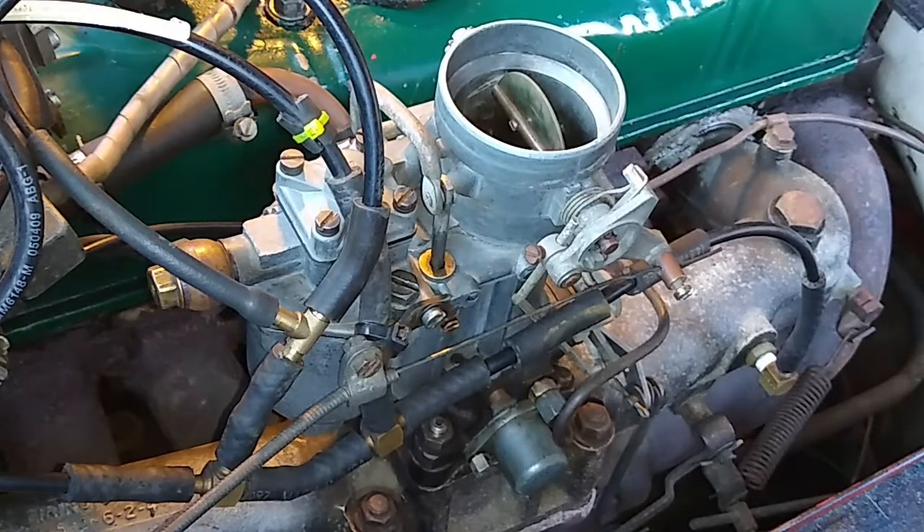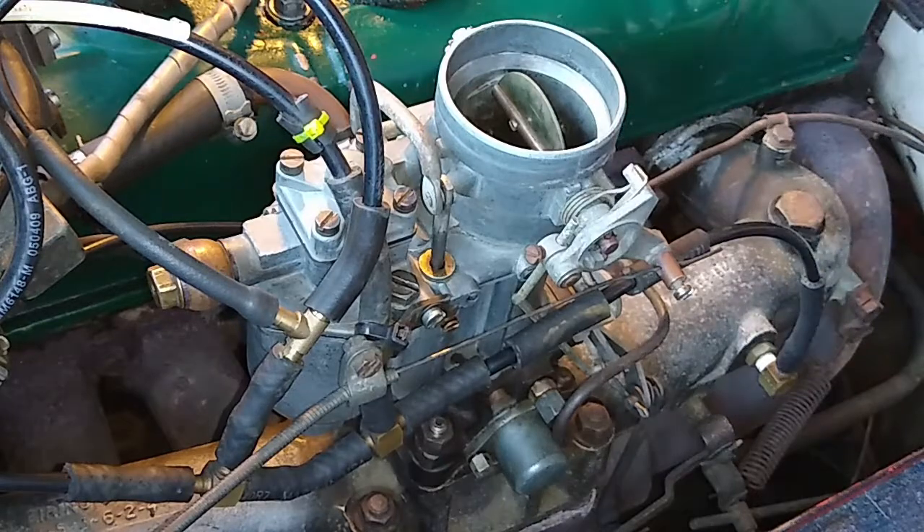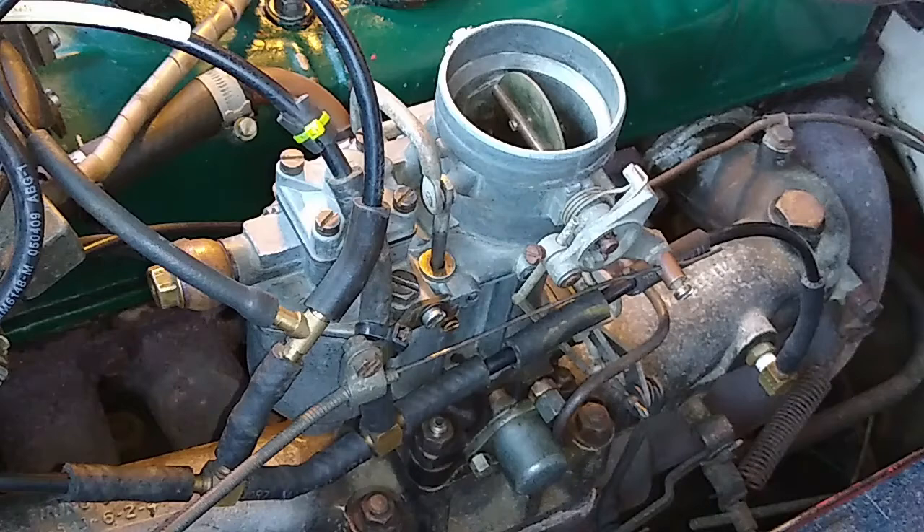There we go folks - no more leaky fuel on the manifold, because it used to get a bit pongy. As you stop, over half an hour, an hour, or four hours, it'll leak out the entire float bowl. Then you've got to start it and it's a bit difficult because the mechanical fuel pump has to fill up the entire float bowl.